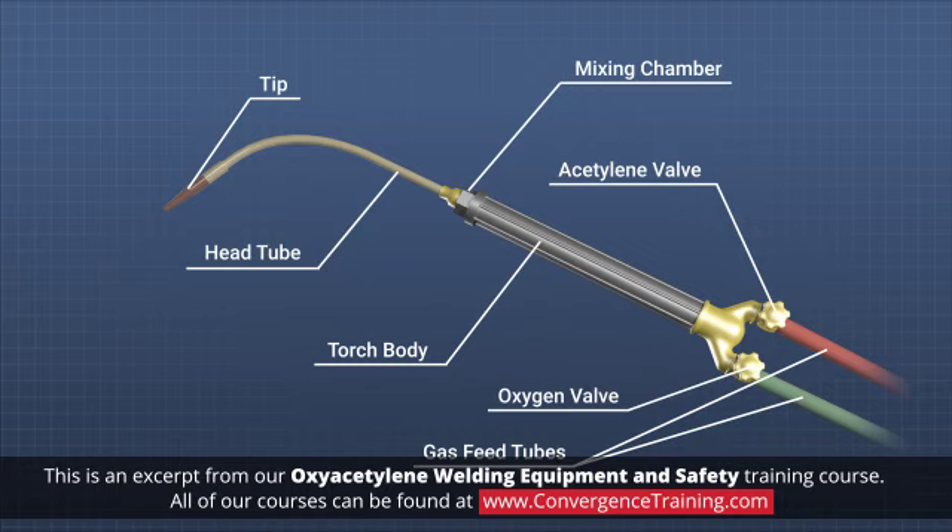The flow of oxygen and fuel gas is controlled at the valves on the handle of the cutting torch. The gases mix in the mixing chamber and flow out the welding tip to make a flame.